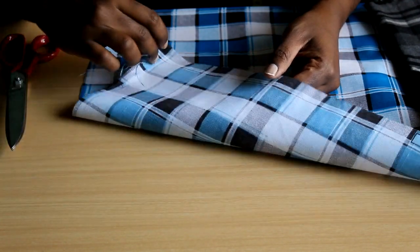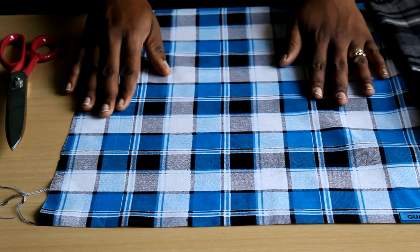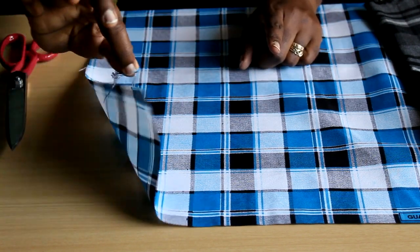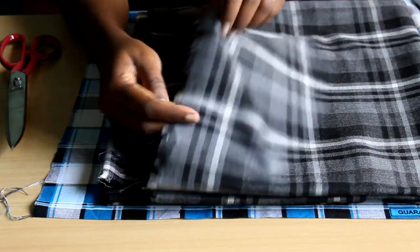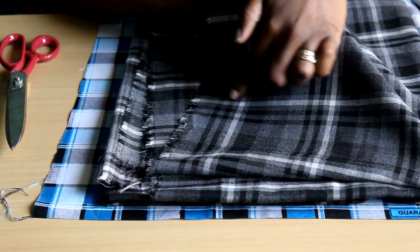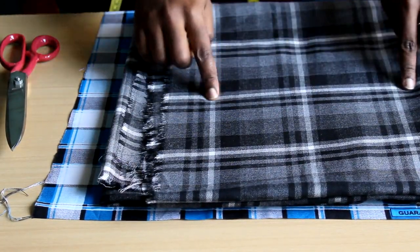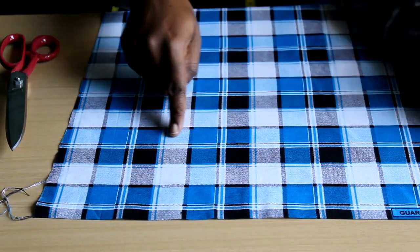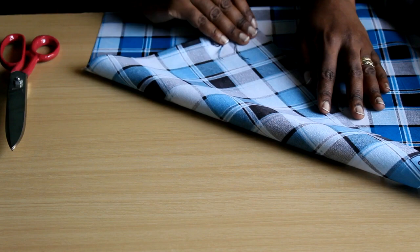It's not something you can always judge visually, especially with wax print or Ankara, because the prints on those fabrics are just like a picture or painting — they have nothing to do with the threads. But with something like this flannel, which is made by weaving different colored threads, you can see whether it's skewed just by looking — the lines will be straight or not. On Ankara, you can't use that method because the pattern is simply a print.